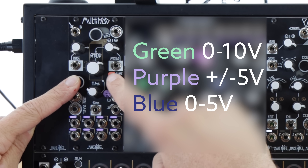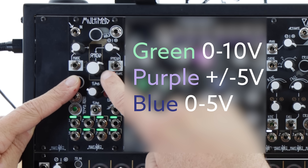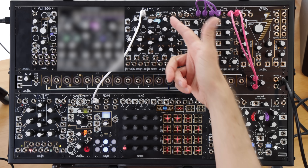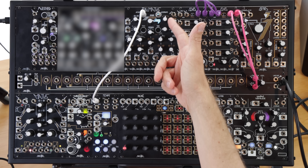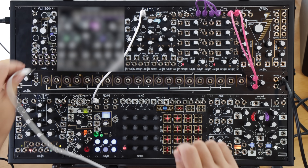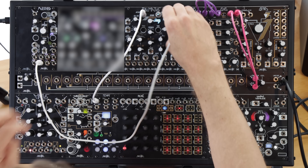This firmware also lets us select the output range for the Multimod's internal LFOs when nothing is patched to the input. If we hold Reset and press Shape, we select between 0 to 10 volt, plus or minus 5 volt, and 0 to 5 volt shapes. I'm generally a positive LFO person, but I do find the bipolar version particularly useful if I'm modulating the spread parameter on Polymaths. This knob is a bipolar combo pod, and that allows me to modulate it in both directions with modulation depth set by the attenuverter.